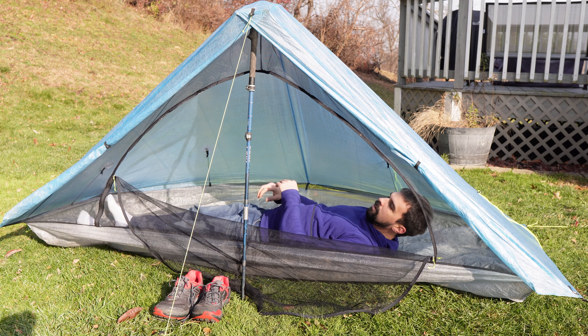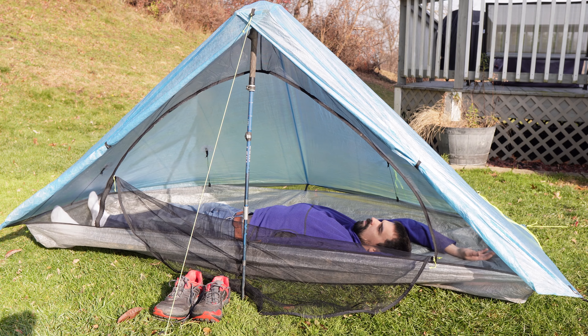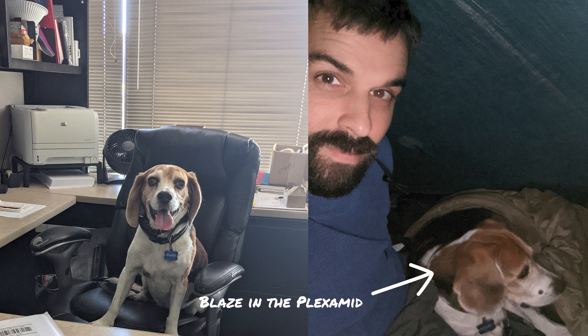The canopy is made up of 0.55 ounce per square yard DCF. This tent comes in a multitude of colors, and certain colors like burnt orange, dirt, and spruce green canopies are a bit heavier at 0.7 ounce per square yard DCF. On my scale, the tent itself weighs 15.4 ounces or 436 grams. The space inside comes in at seven and a half feet in length and 28 inches in width, but it has a bump out in the center for gear storage or a small dog like my Beagle Blaze. The center of the tent extends to 35 inches.